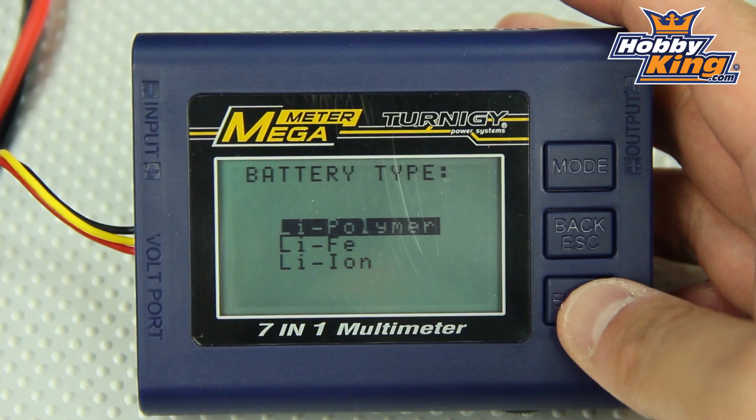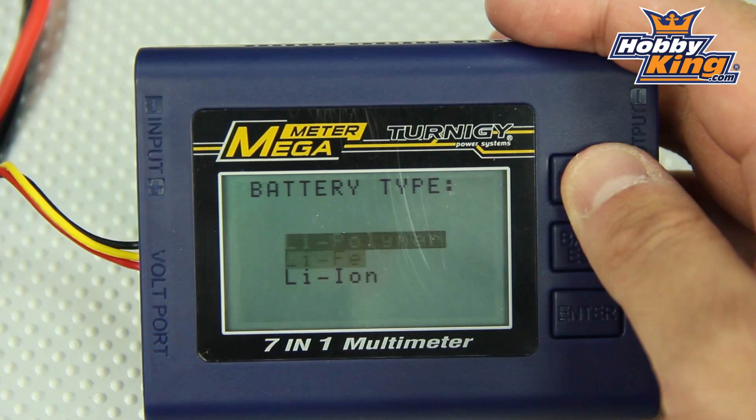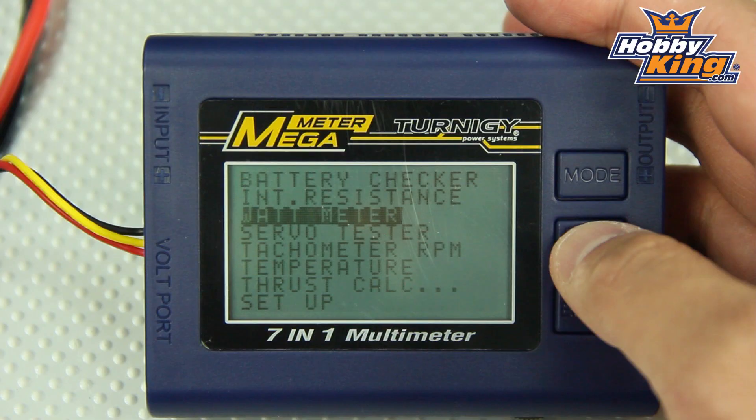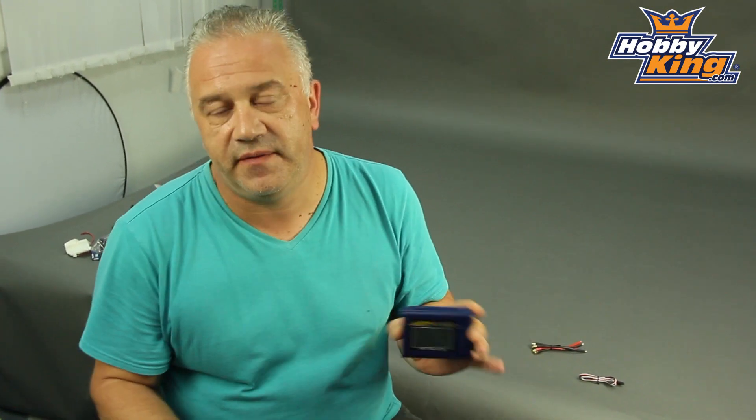Basically to start with we've got a battery checker, but it does a bit deeper than that — it'll deal with lithium-ion and LiFe. The tool will give you your battery condition from top to bottom, so you can get individual cells and the overall voltage. You can also at the same time measure internal resistance, so now that's about a perfect health check.